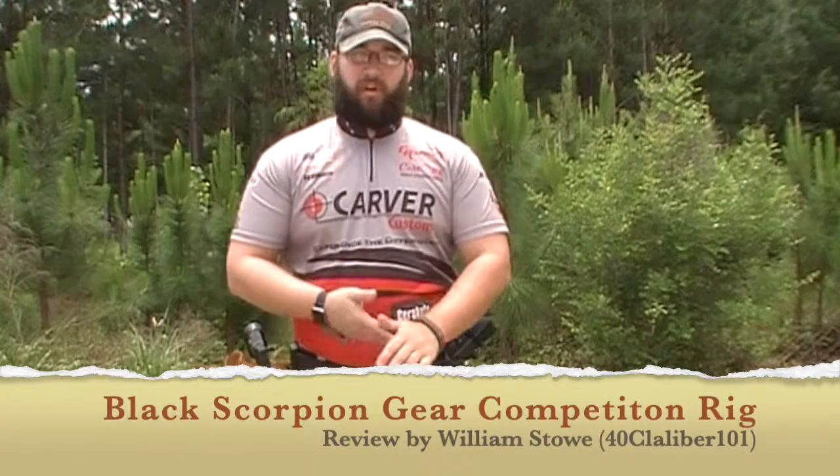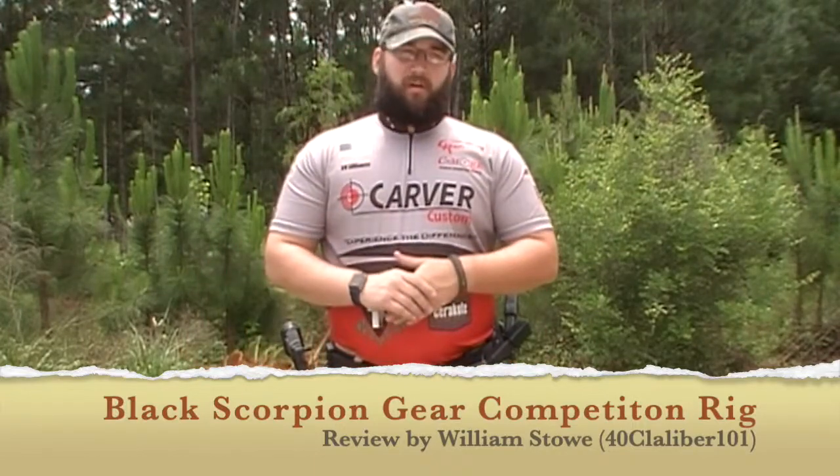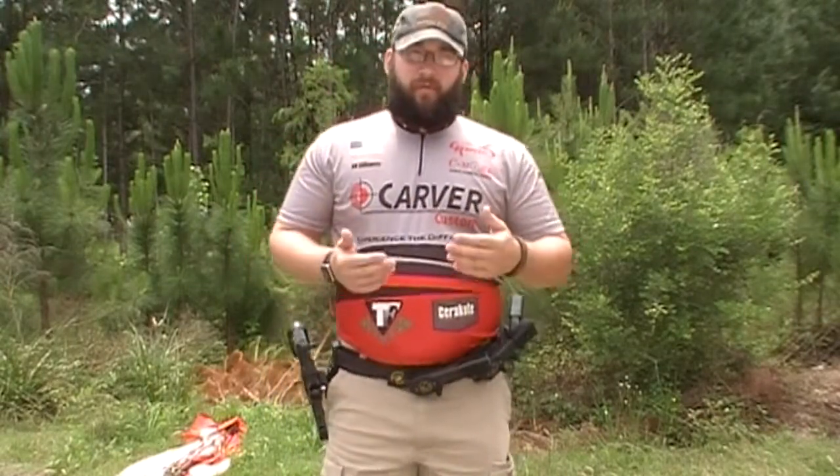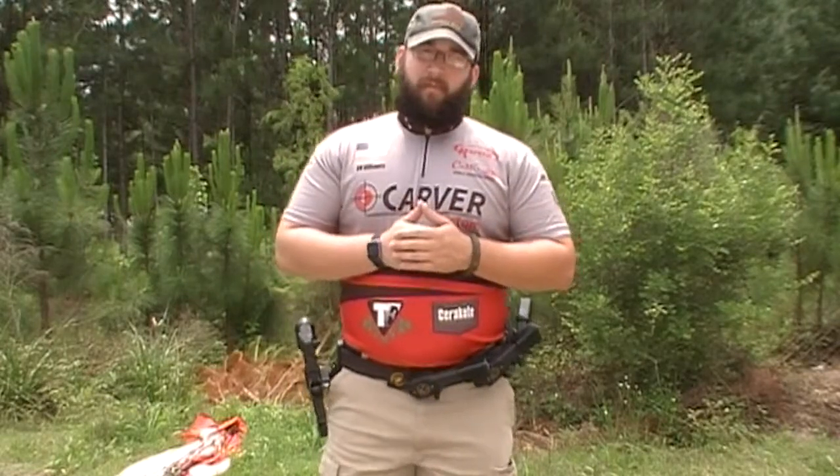What's up everybody, it's William Stowe, also known as .40caliber101 on this channel, a professional shooter for Carver Custom as well as a new professional shooter for Black Scorpion Gear. I've got a new review for you all, and I'd like to thank Black Scorpion Gear for being able to send this out to me, and I appreciate them for letting me be on their team as part of the Black Scorpion Gear family.